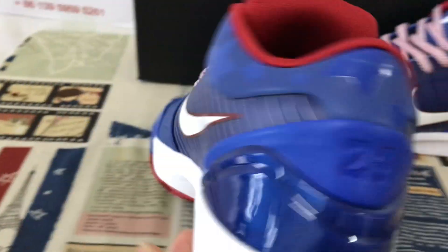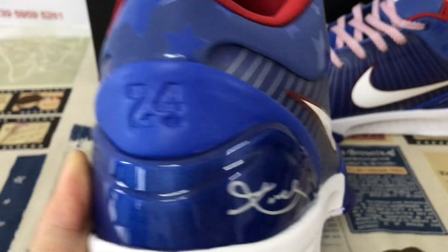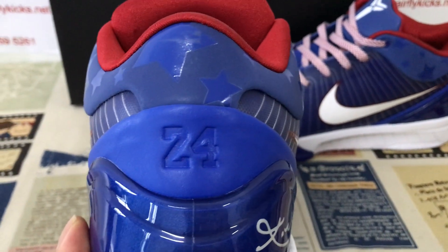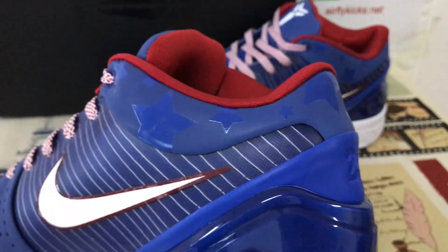Here's the back TPU with the white copy signature and the 2324 embossed logo on the back of the shoes.